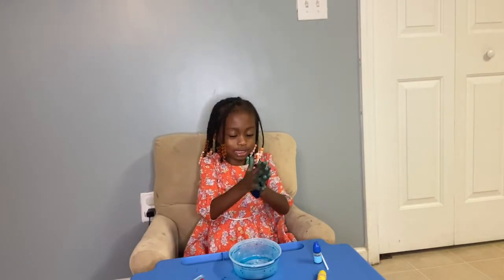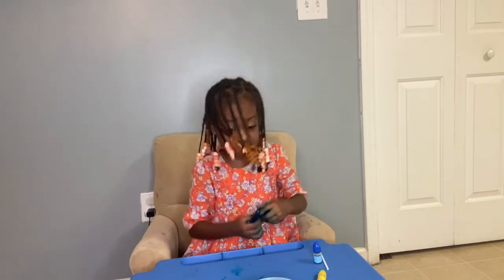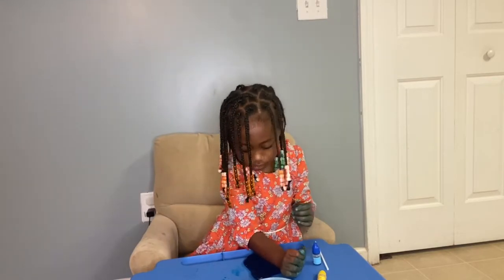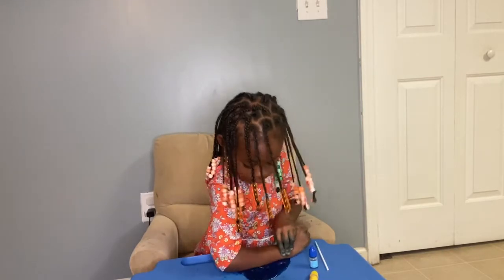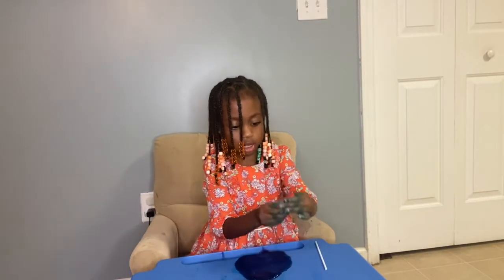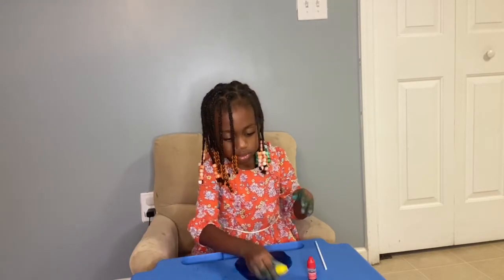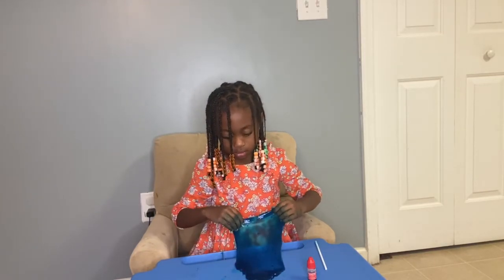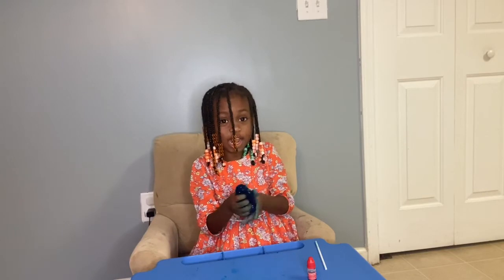Watch this, y'all. Y'all want to see what I can do? I'm about to make a bubble. You got to do flat things and stuff like that. Anyway, I like it. See my slime. You got to pee your arms like this. Oh, let me close these. Get these a little close. I almost did. See y'all guys later.